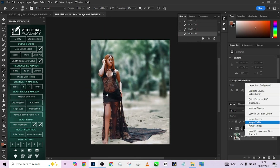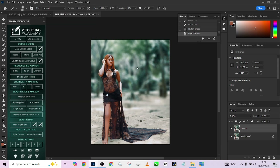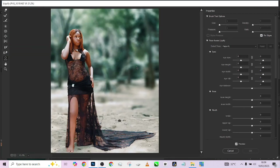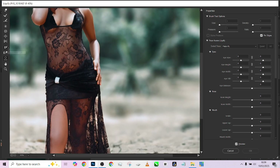Once you're done, merge the layers together, make a duplicate, go to Filter, and go to Liquify. This is where we take care of the body shape you see in the picture. First I want to give her some more hips, so go to the Push Left tool, reduce the brush size, and start pushing gradually — you'll notice she's gradually beginning to gain her hips back.